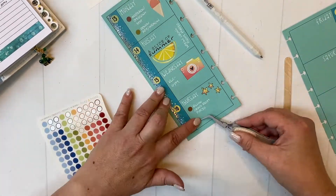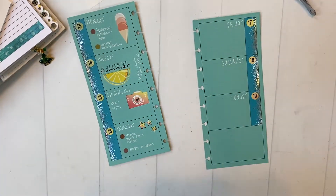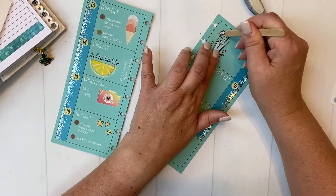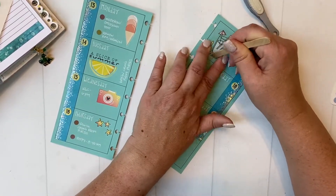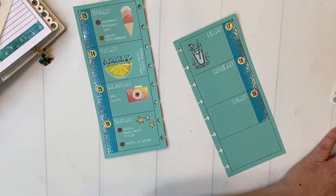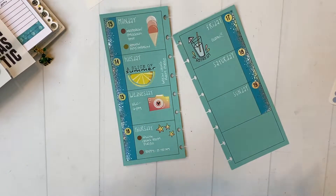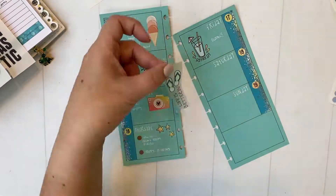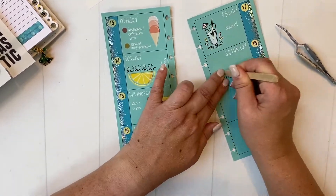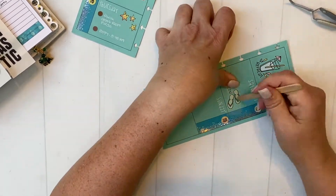You'll notice as I'm doing the rub-ons, one of my can't-live-without tools is the tweezers. I use the tweezers to place the rub-ons, and then also when I'm done rubbing, to lift up one side — you see me sort of testing it there — to make sure that the transfer really happens properly before I lift the clear acetate off the top. I don't think I could do the rub-ons as successfully without the tweezers.